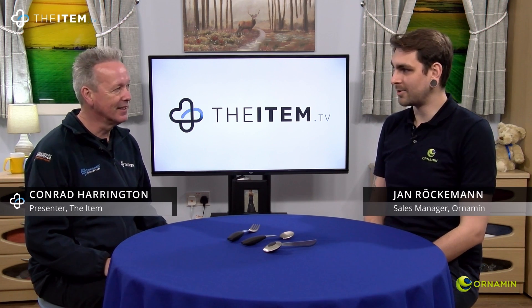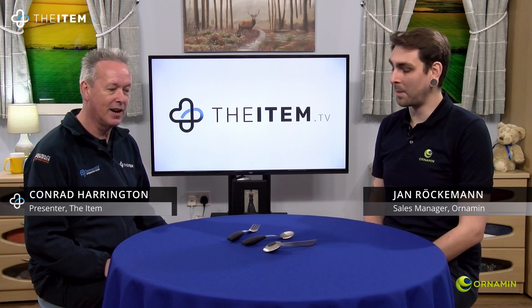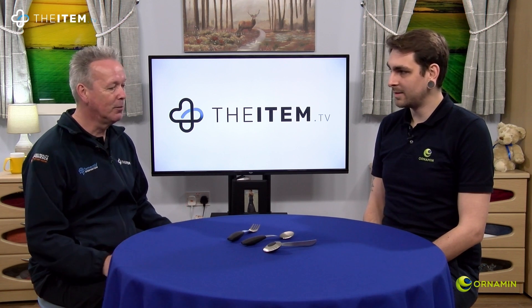Hi, this is item number E202 and it's the cutlery set from Ornaman. This has got some incredibly clever unique design to it, and today with me is Jan from Ornaman and he's going to tell us all about these design features. This looks a very impressive set, very different as well. What can you tell me about it?